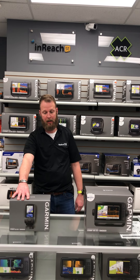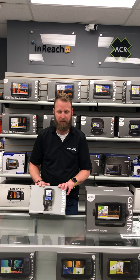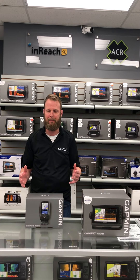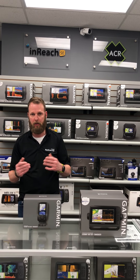So we have the Echomap Plus 45 CV here. It's a great unit for freshwater anglers, kayak anglers, anybody looking to really get into serious fishing with maps. One of the great things is it does come with maps for all the freshwater inland lakes in Canada that are navigable or major lakes.